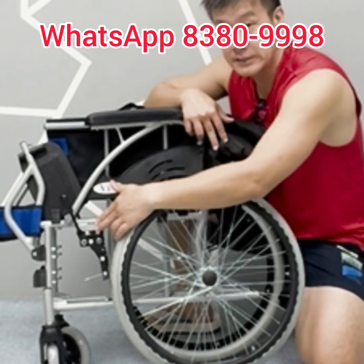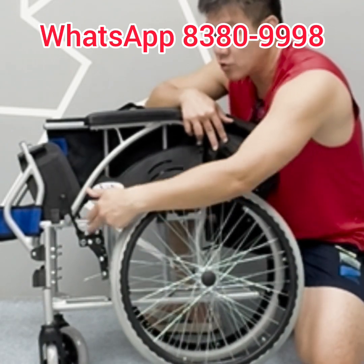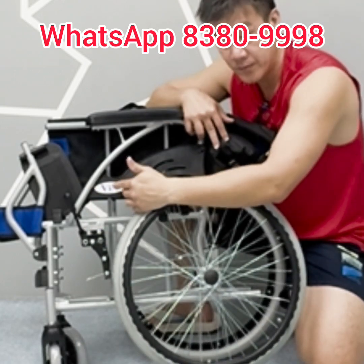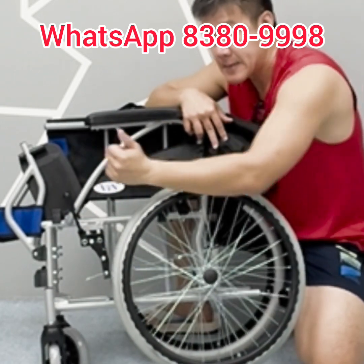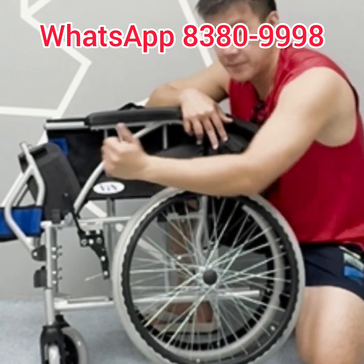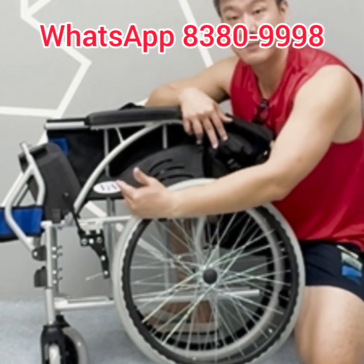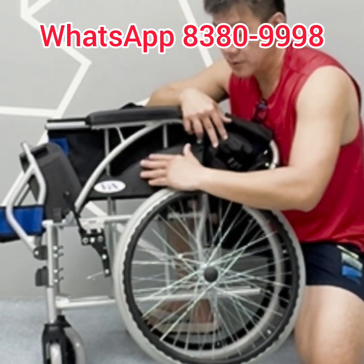Two-bolt-through fixing is used for the braking system. Why? Because with only a one-bolt-through screw, every time the assistant applies the brake over a period of time, the brake shifts its position and you constantly have to do brake maintenance, which is very troublesome.